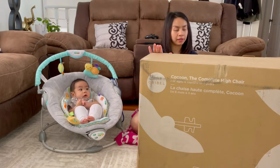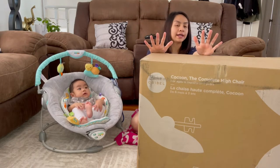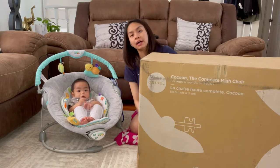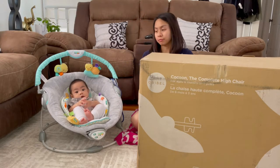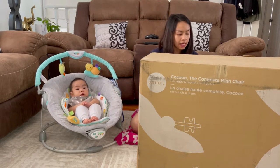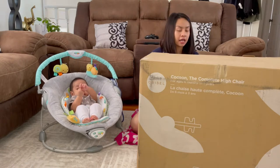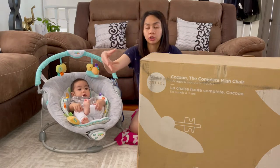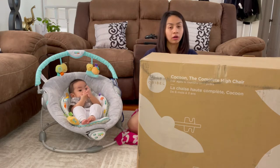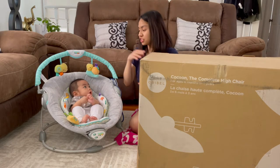So, I bought this Oribelle high chair because it has different recline angles — recline positions — for my baby. And it has a tray, and a unique cup holder on the side. And I like this high chair compared to other high chairs.